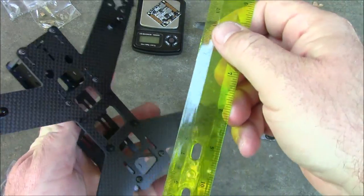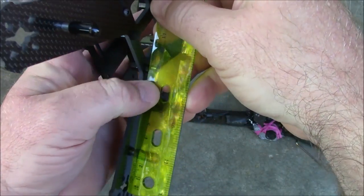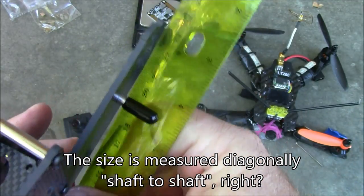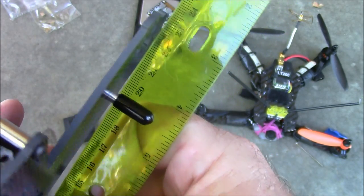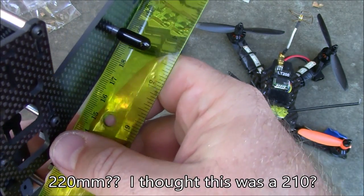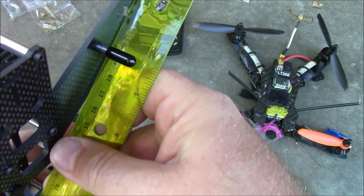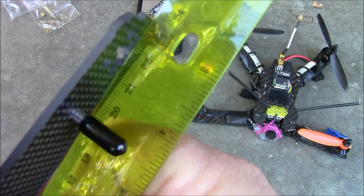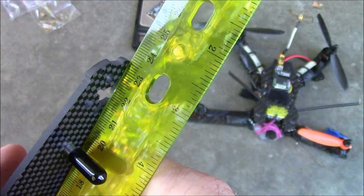I got a ruler to measure how big this actually is because there's always confusion about how big the quadcopter really is. I got it zeroed near the center and it measured out about 220. So this is really like a 220-size frame. Even shimming it over, it looks more like about 219, almost 220 — so I guess you'd call it a 220.